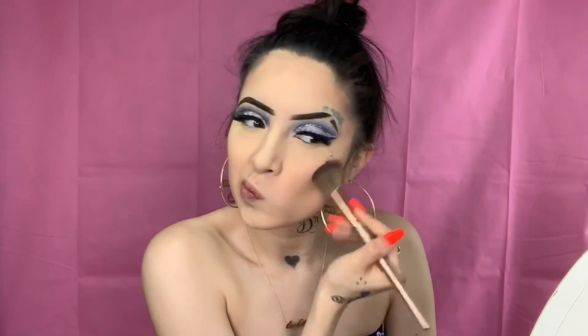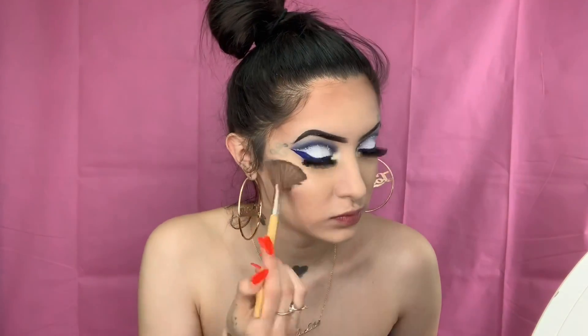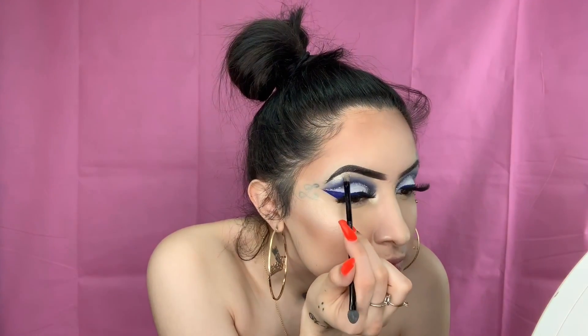Now we're going to use the Fit Me powder in shade 120 and set the rest of the face while taking the baking powder off at the same time. Now we're going to bronze up — just the cheekbones, forehead, and a little bit underneath the lip, and maybe the bridge of the nose if I'm feeling good. Then I'm going to use this glow kit on my inner corner — I love a light inner corner. I'm highlighting the cheekbones, nose, and eyebrow bones. A look is nothing without highlighted eyebrow bones.